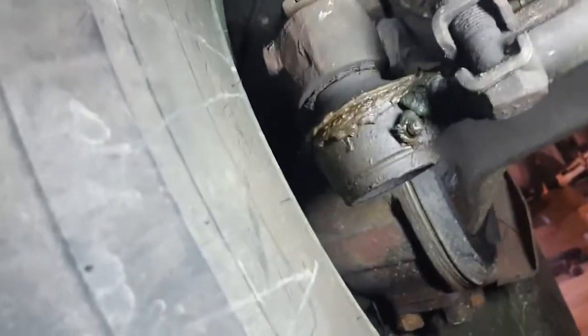There are bushings in those spring hangers that need to be lubed. If you don't grease it every oil change, grease it every other oil change — that would be my suggestion.